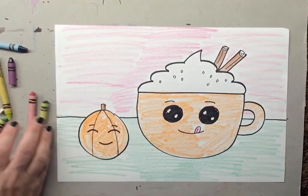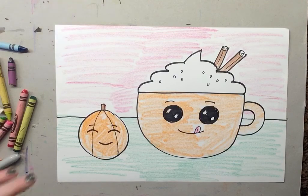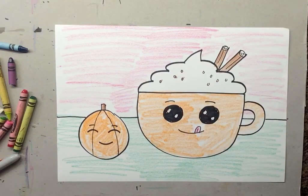When you are done, make sure that you have a parent take a picture for you and we are going to post it on Seesaw. I cannot wait to see your yummy, yummy, yummy pumpkin spice lattes! Oh — I forgot one little thing: don't forget to color your little sprinkles. Okay, now you can take a picture — I cannot wait to see them!